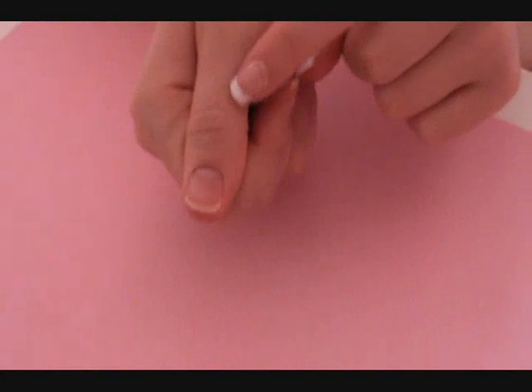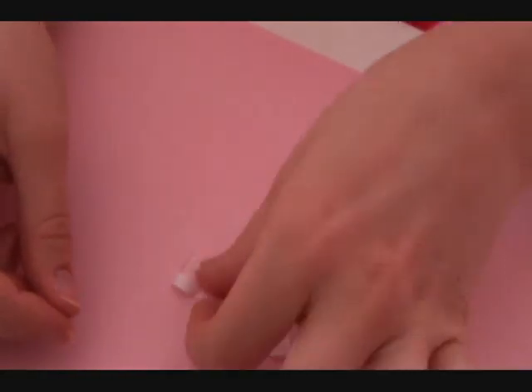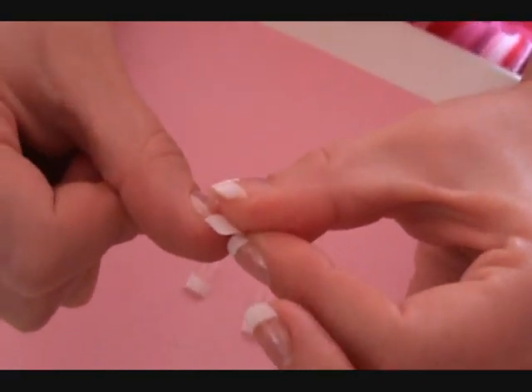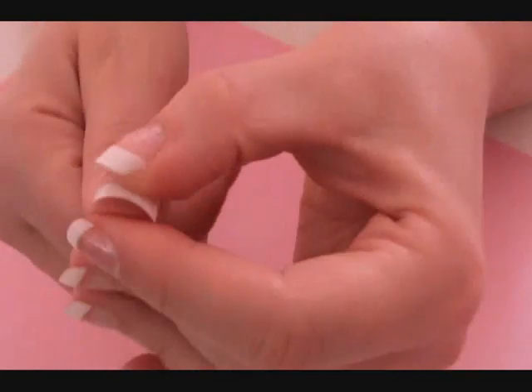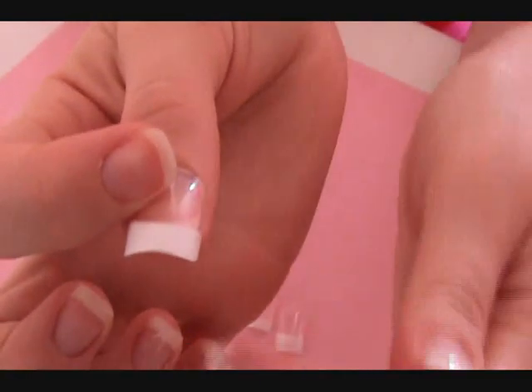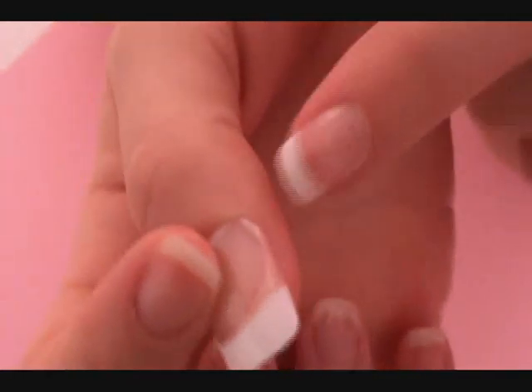I'll show you how to apply nails using my thumbnail. First, you want to find some sizes — pick out a few that look about the right size for the nail you're doing. Since I'm doing the thumb, I'm picking out the biggest ones. I'm going to try this one — it looks pretty big, but you always want to test because some nails might look smaller than they are. As you can see, this one is definitely too big because it's showing around the edges and sitting onto the skin.